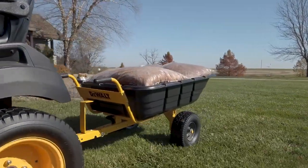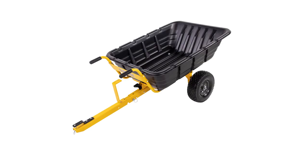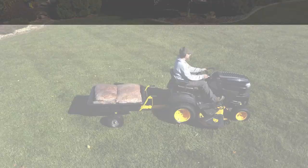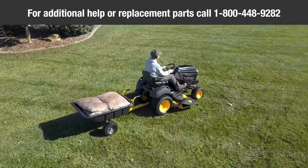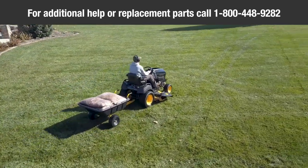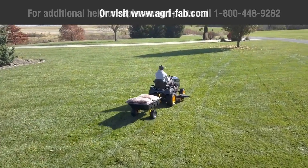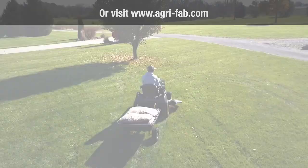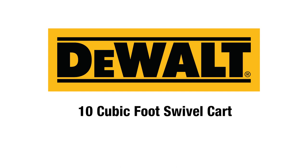Make sure to refer to the owner's manual for other safety and maintenance tips. Congratulations! Your new DeWalt 10-Cubic-Foot Swivel Cart is now fully assembled and ready to use. For additional help or replacement parts, contact AgriFab directly at 1-800-448-9282 or visit www.agri-fab.com.